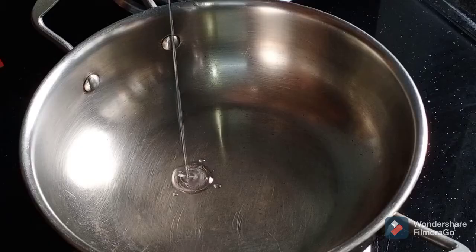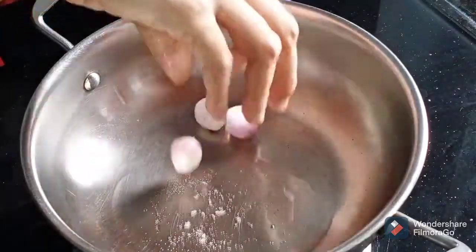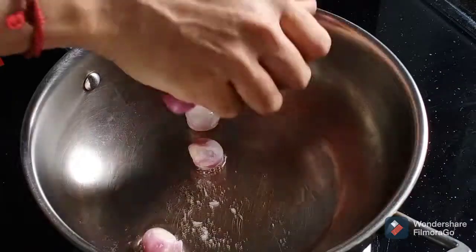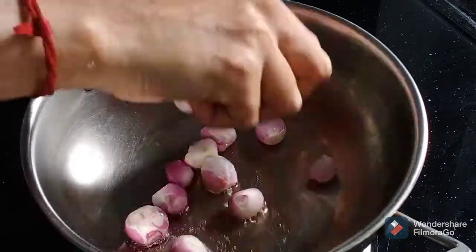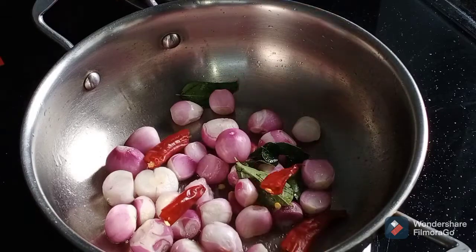Now, let's cook a bowl with a spoon. If you want to cook a bowl, you will need to fry it.